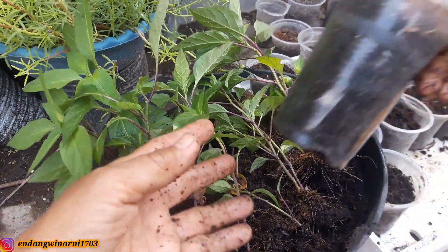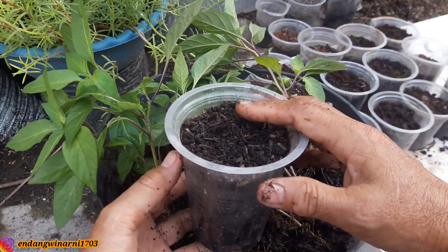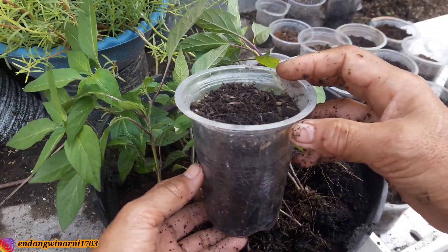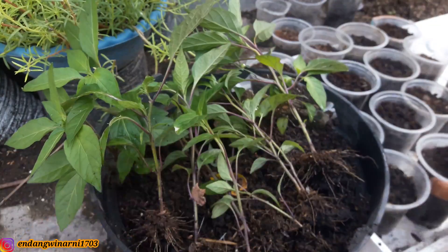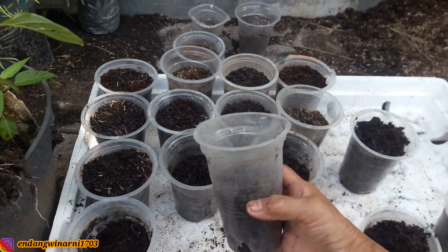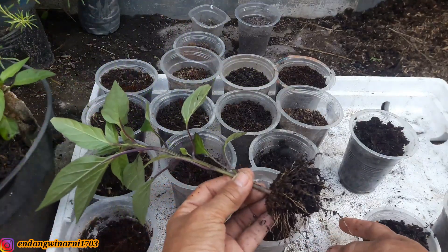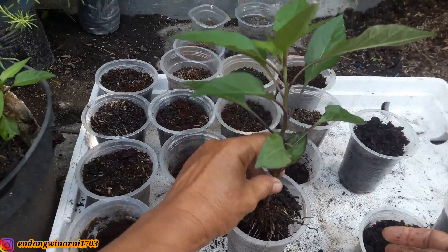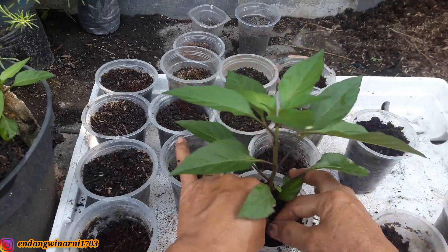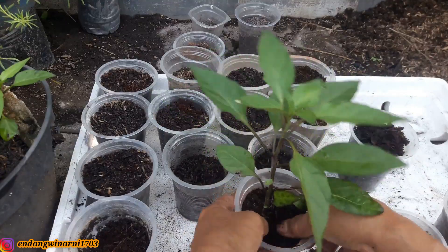Kemudian kita pindahkan ke wadah yang lebih besar, misalnya di gelas-gelas air mineral atau di polybag mini ukuran 15x15 atau ukuran 12x15. Isi polybag atau gelas mineral dengan tanah, kompos, dan pupuk kandang, diisi separuh saja. Kemudian benihnya ditempelkan di sini, lalu diuruk dan ditimbun dengan tanah. Ini nanti tidak akan layu karena waktu ditanam sudah membawa tanah.